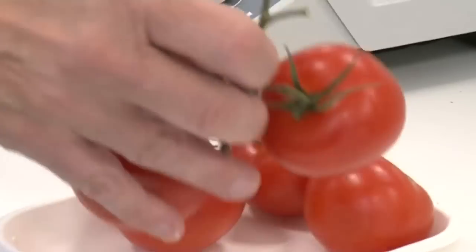Well, it's pretty obvious — these are tomatoes, and they're important to our research because we use these as a model for fruit ripening.